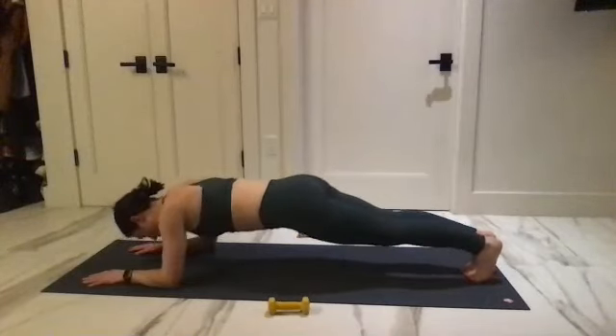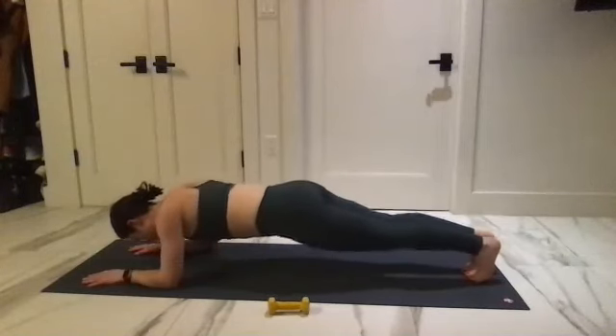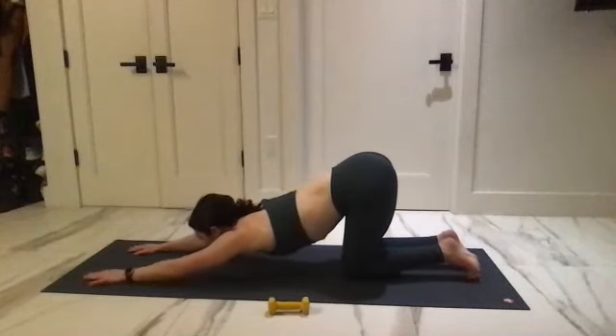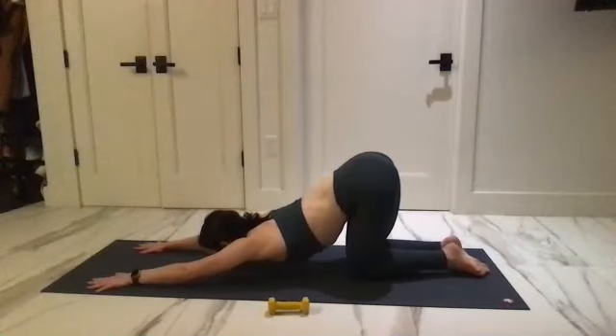Down, three, four, three, three two, one — press it back. Find this high child's pose: send the hips up and try to stretch out your mid back by sending it to the floor.